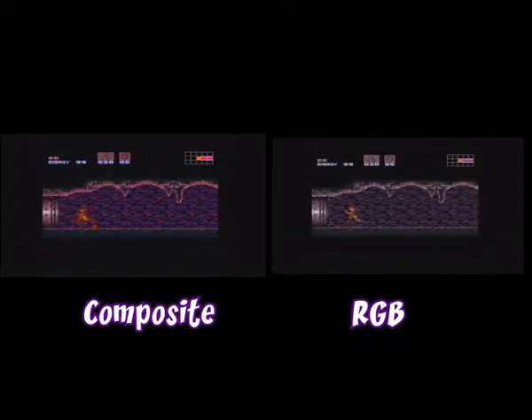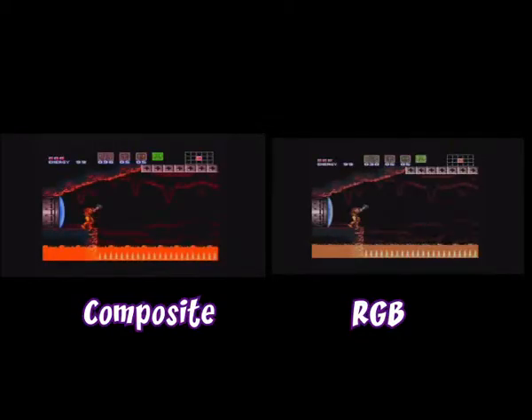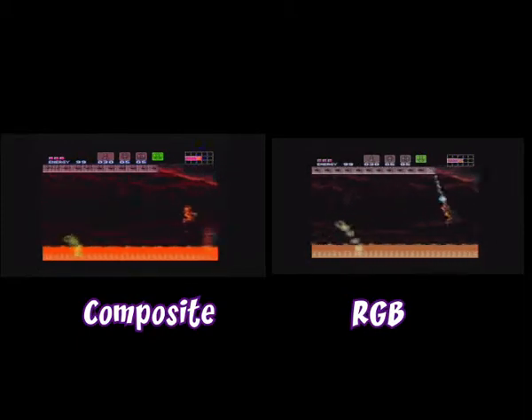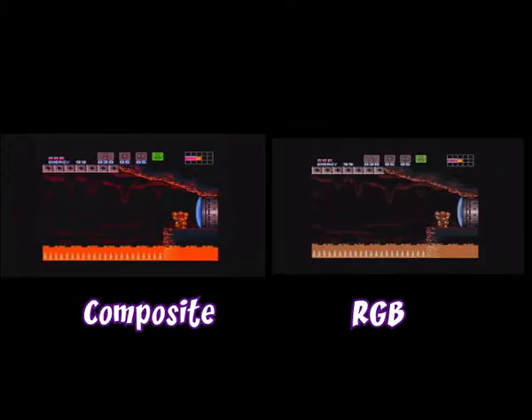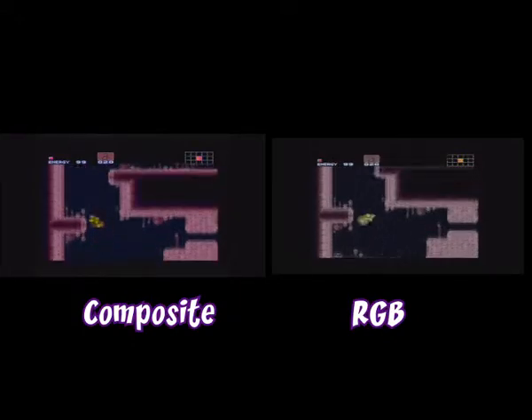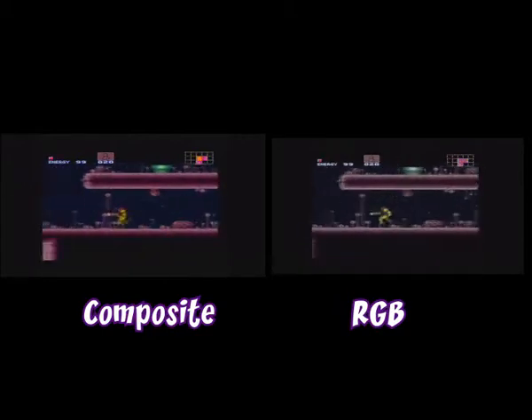You'll see the results on screen now. The footage is captured from my Roxio Game Capture HD Pro, the SNES is running through the XRGB mini at 576p with scanlines on. It's a PAL SNES running at 50Hz. The only thing I changed between the two screenshots was the cable.